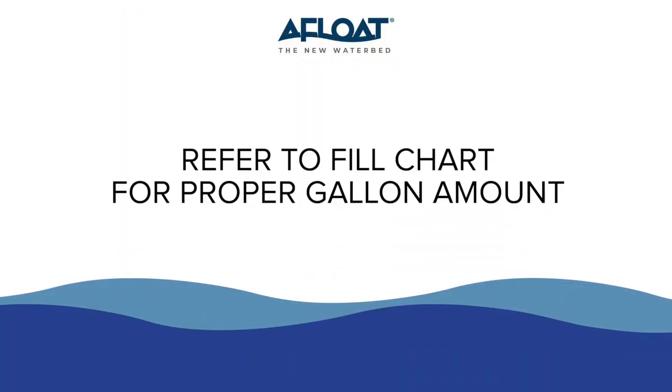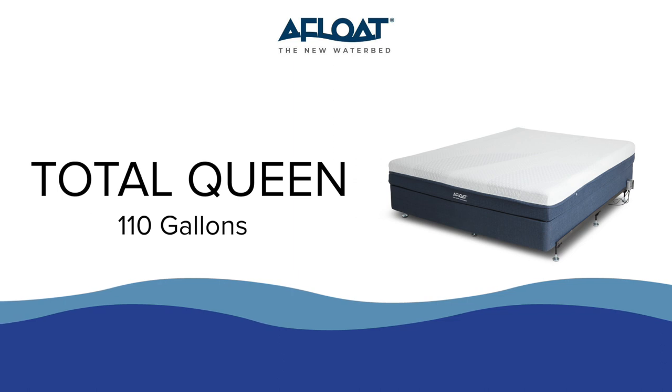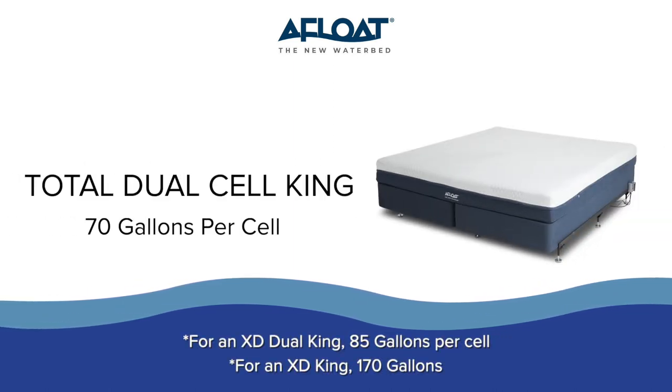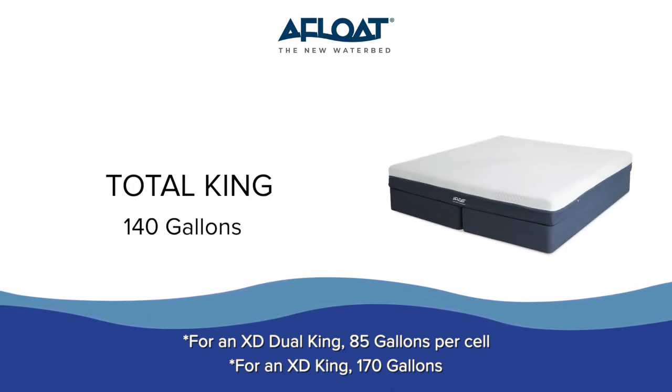Be sure to refer to the fill chart for the proper gallon usage. The total queen requires 110 gallons, the total dual cell king requires 70 gallons per cell, and the total king requires 140 gallons.